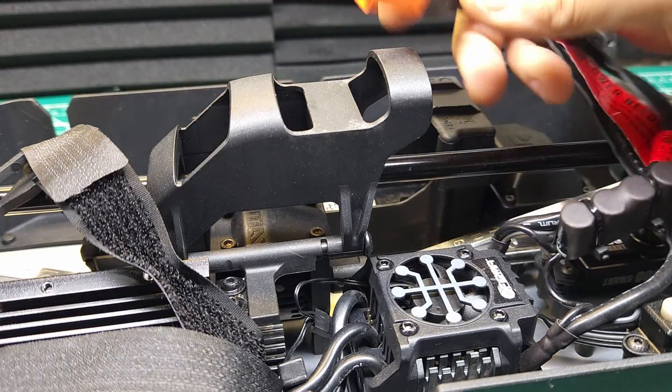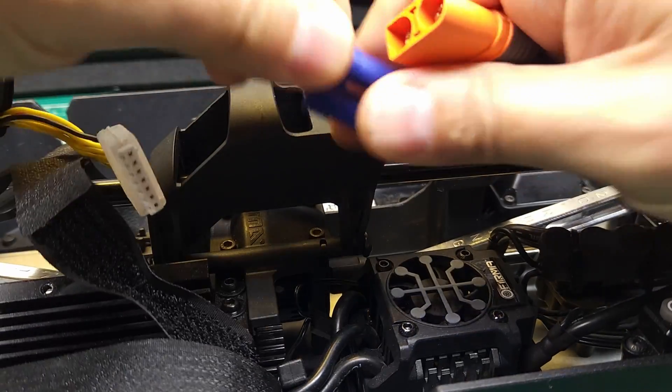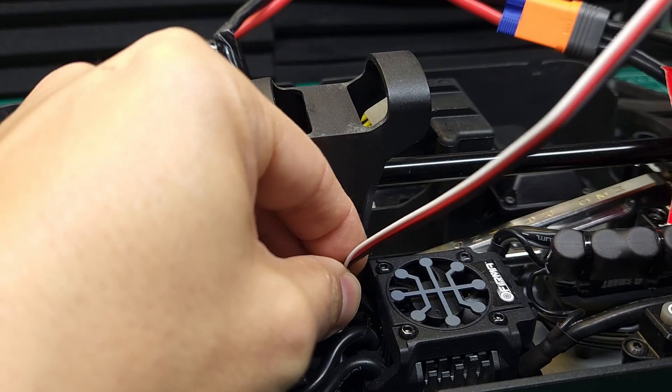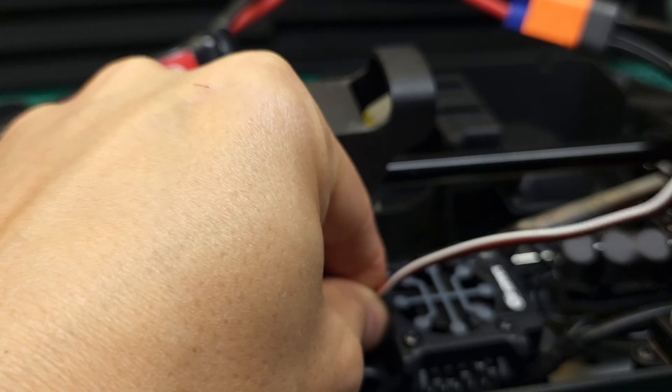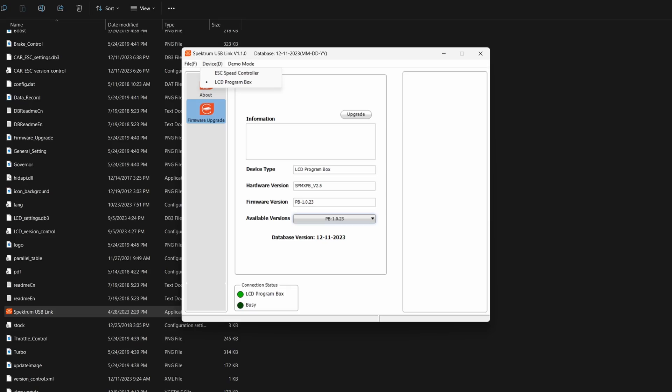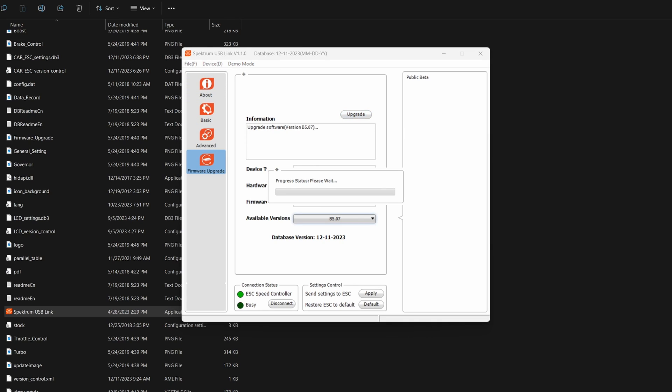Once you're done with that, come back to the car. We'll need a battery to power the ESC. Take your program box, make sure you've got your cable connected in properly, and plug it into the ESC following the legend on the fan port. Then plug this back into the computer and turn on the car. Go up to the top, choose ESC for the device, go back to Firmware Upgrade, and you'll see there's a new firmware available for the ESC as well. Go ahead and let that upgrade run, then you can verify that the firmware is updated — right now it's B5.07, though that might change in the future.